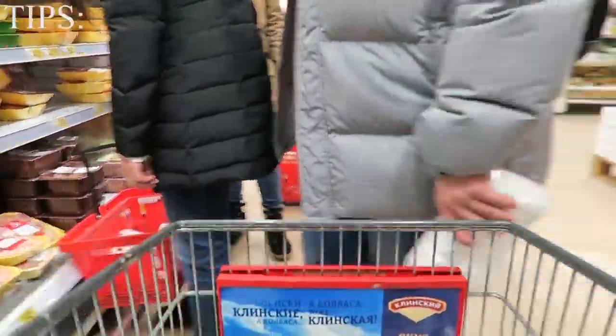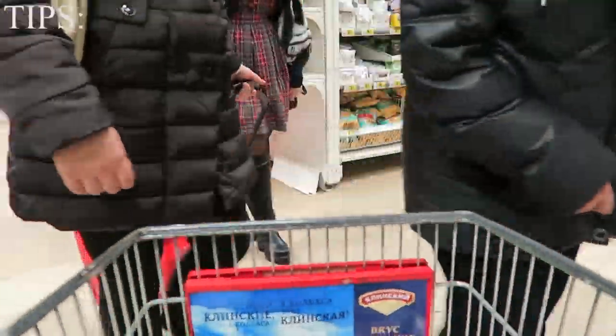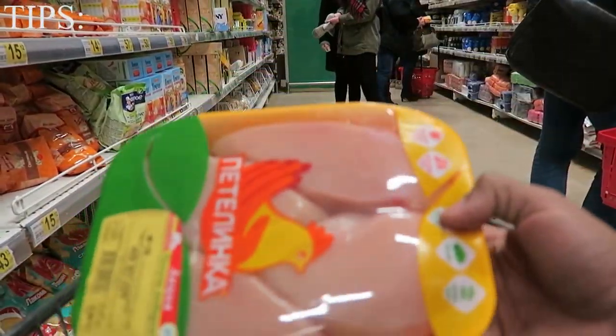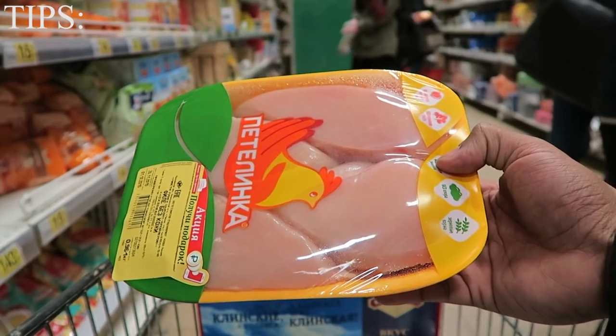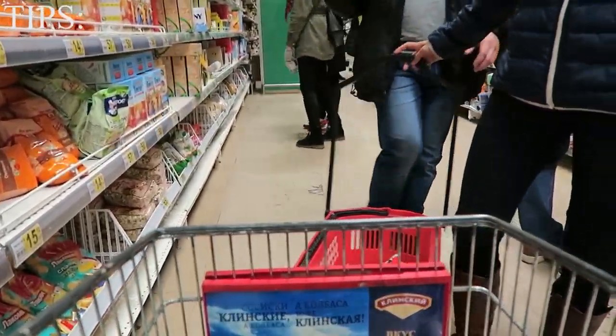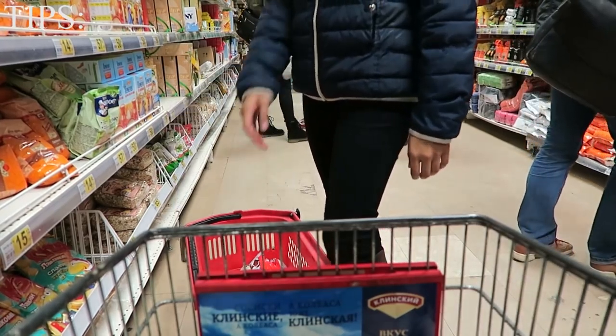The next protein source I get is chicken breast. I know it's old-school bodybuilding, but when you want to hit those macros and you need that high protein on a cut, chicken breasts are always the way. You can always be creative in the way you make it.